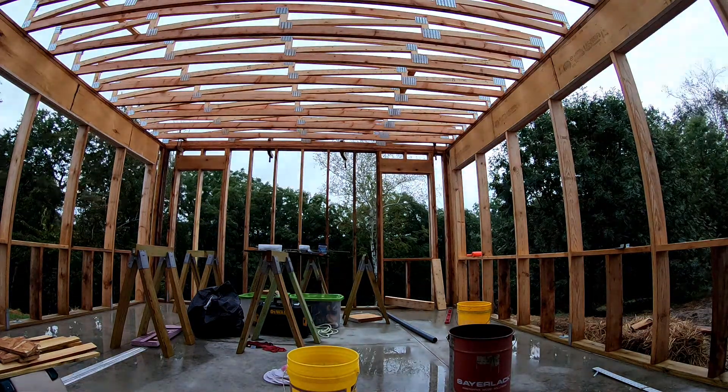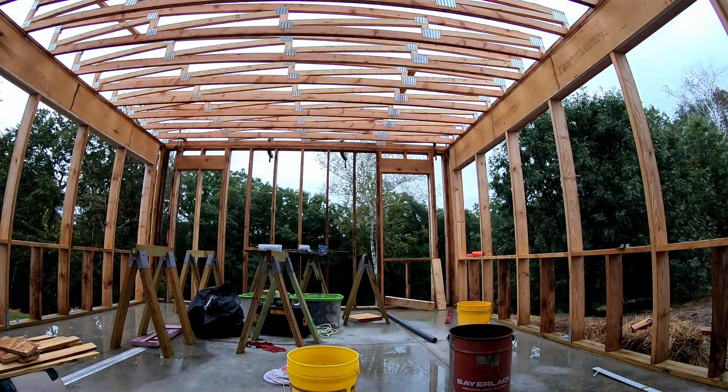Good morning, welcome to Planet Mojo. Today I'm going to start by drying things off from the two inches of rain we had last night.